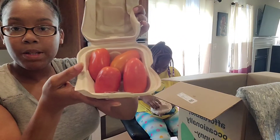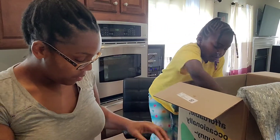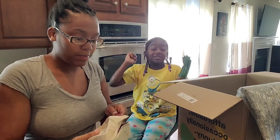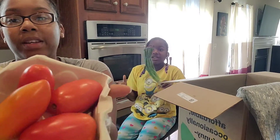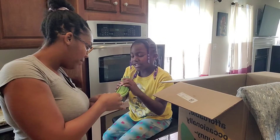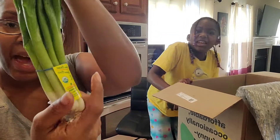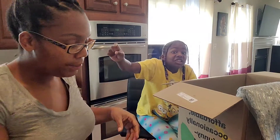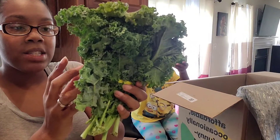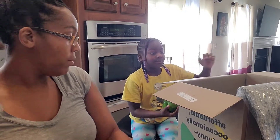We got some roma tomatoes. I've been adding these to almost all the boxes because we've been using a lot of tomatoes. More roma tomatoes — looking good. And what's this? Some green onion — some scallions right there, those look really good. We've got some more kale. I like to do kale and eggs, or I add kale to my soup, so that's going to be really good.